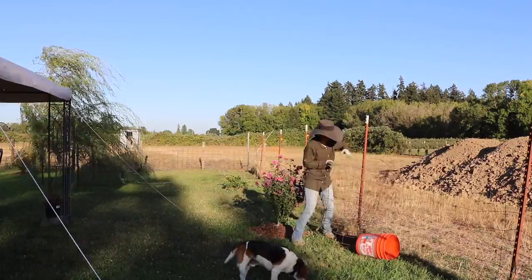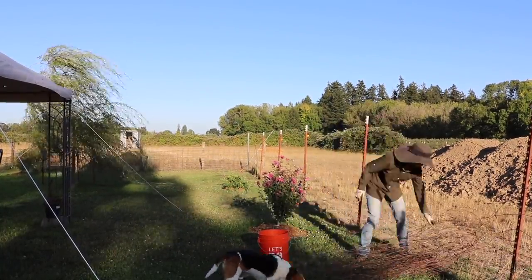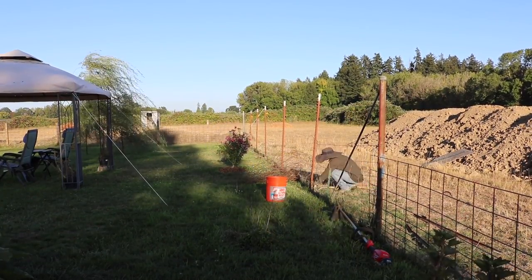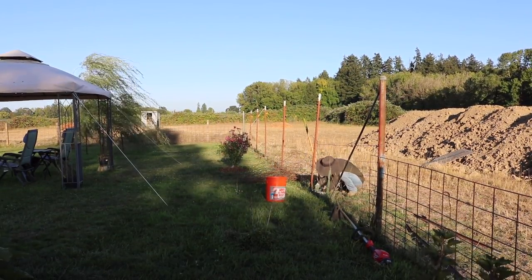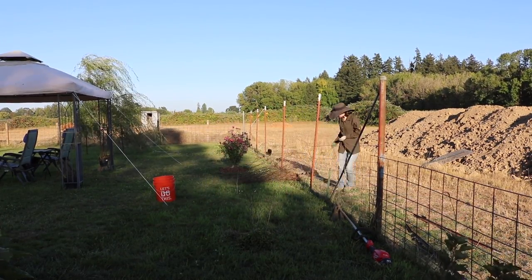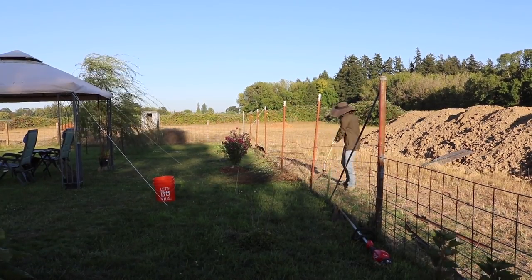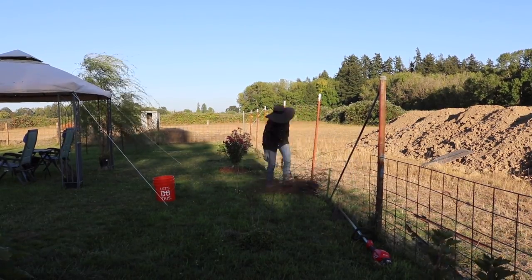That bottom wire on wire fencing is the worst part of removing old wire fence. It just sticks in the ground and tears off the rest of the fence, so you're left digging just for that one wire and trying to make sure you get it all. It's really frustrating — it is much more satisfying to watch on video than it is to do in real life.